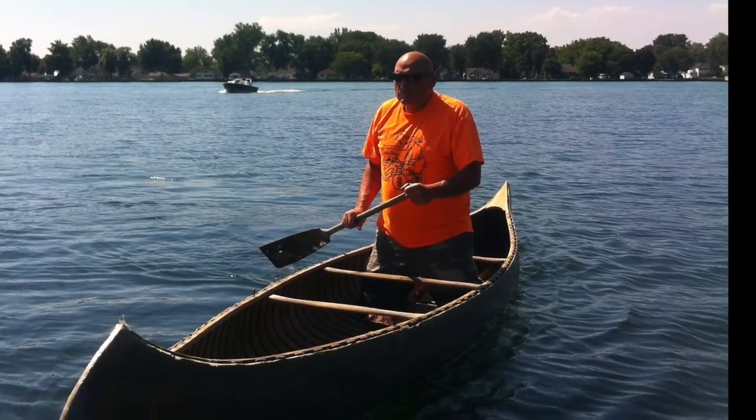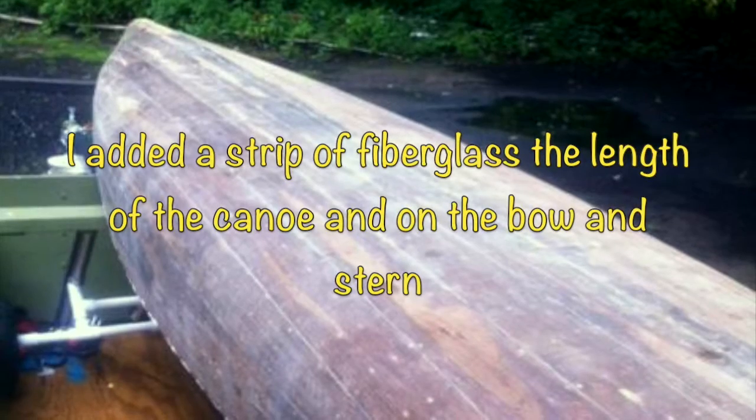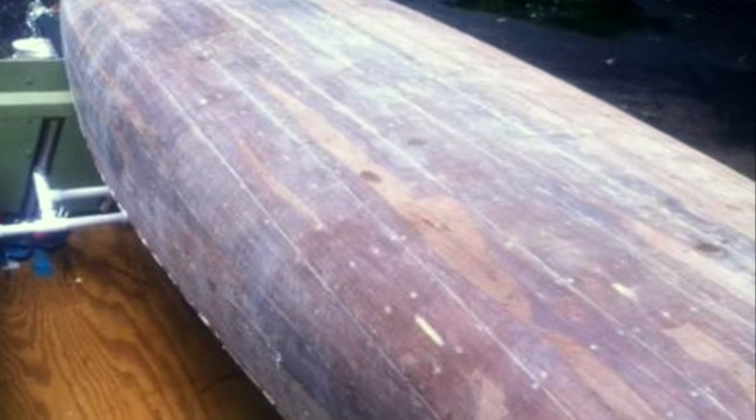I added a 4-inch wide strip of fiberglass down the middle of the canoe to replace the keel. I also added a strip of fiberglass to the bow and stern for added strength and protection.